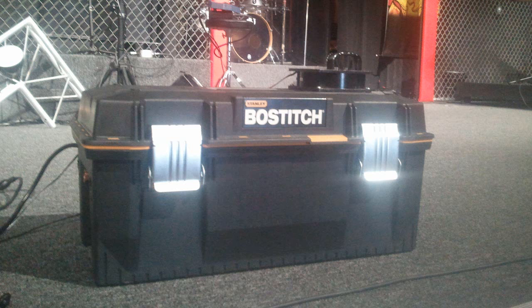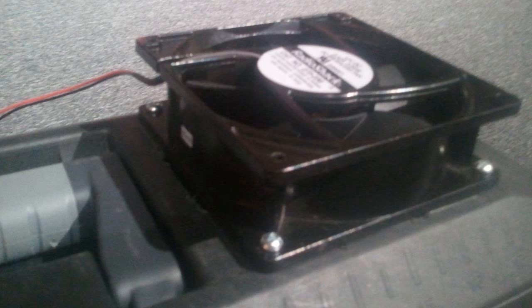Alright, these are some pictures from my latest Hazer build. I've gotten rid of the 5-gallon bucket and switched to a $20 toolbox from Lowe's. I've also upgraded the fan to a 4-inch DC fan from Radio Shack. It runs at 3,000 rotations per minute.